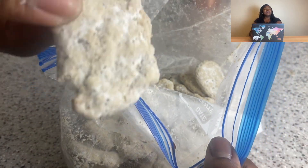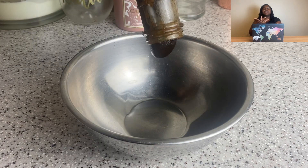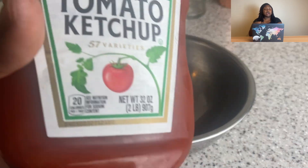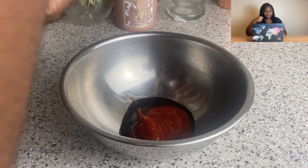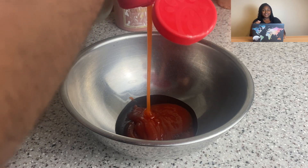Into the ziploc bag I did a bunch of cornstarch, some better than bouillon — you don't need any extra salt, I promise. And black pepper and garlic powder.